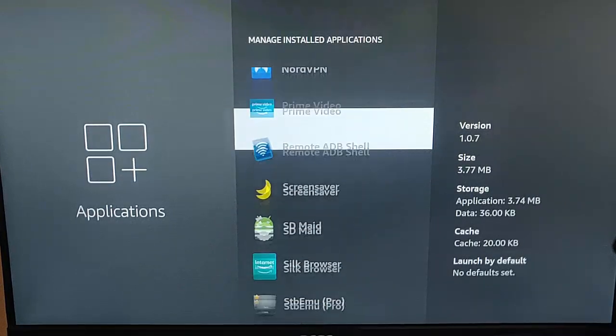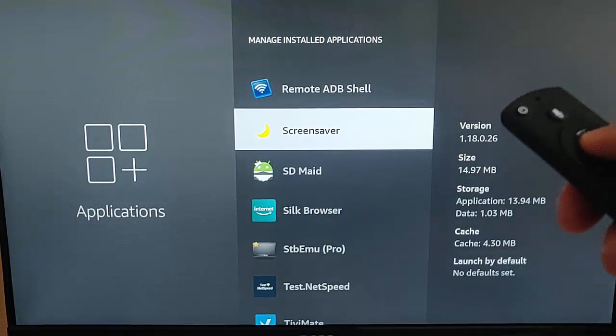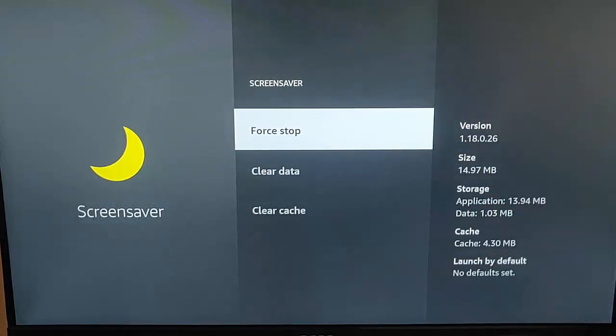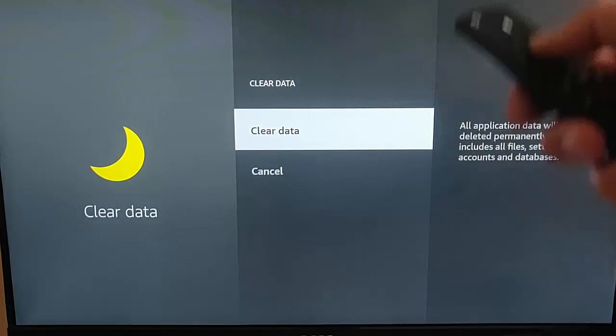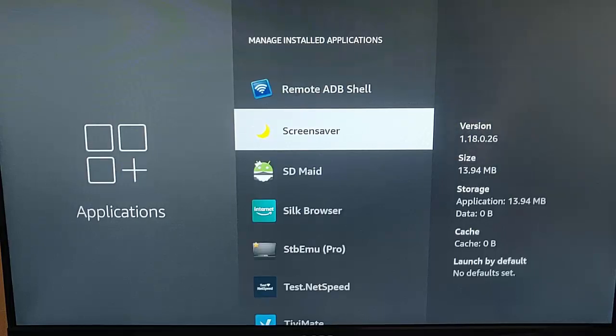One app in particular that I would say to make sure you clear is Screen Saver. Go down to Screen Saver, highlight that, press the middle button on the remote control. Press the middle button on the remote control, go to Clear Cache, press the middle button on the remote control, then go up to Clear Data and press Clear — press the middle button on the remote control and then press it again to clear data, but only do that on Screen Saver. Once you've gone through this list, cleared the cache on all of them, and removed anything you don't need.